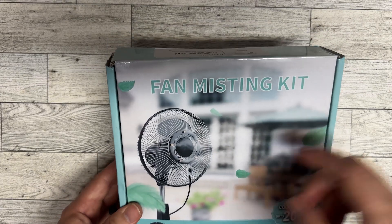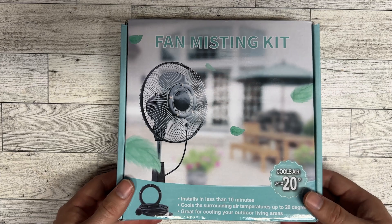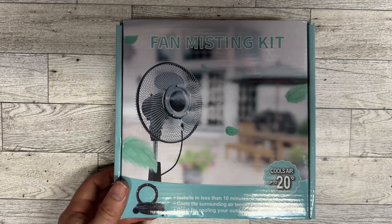Hey there everybody. Today I'm going to go over this fan misting kit. I'm going to do a quick installation and then see how it works. So let's check it out.